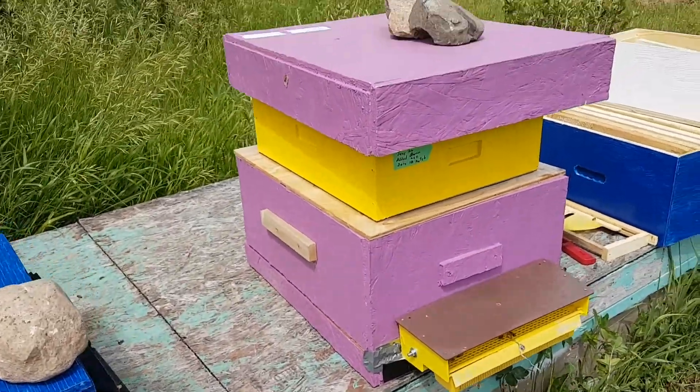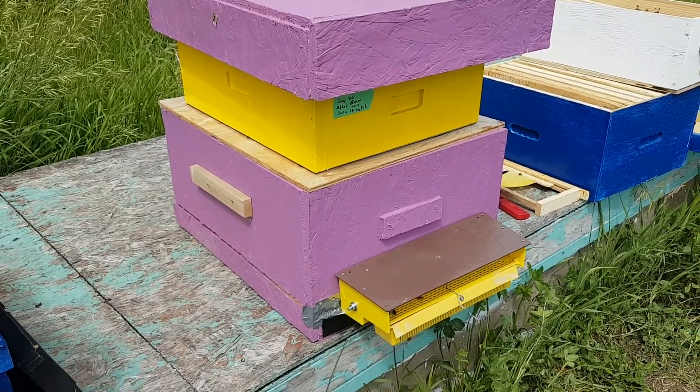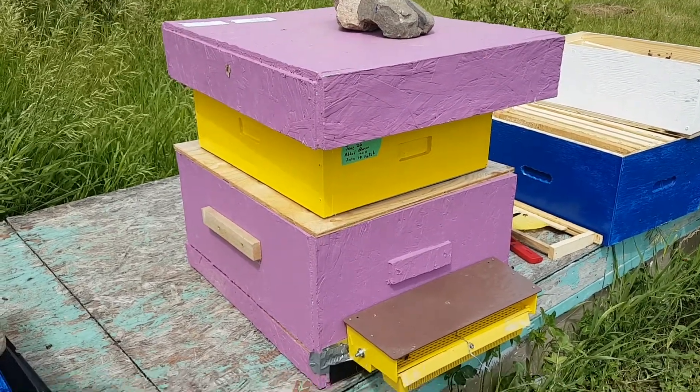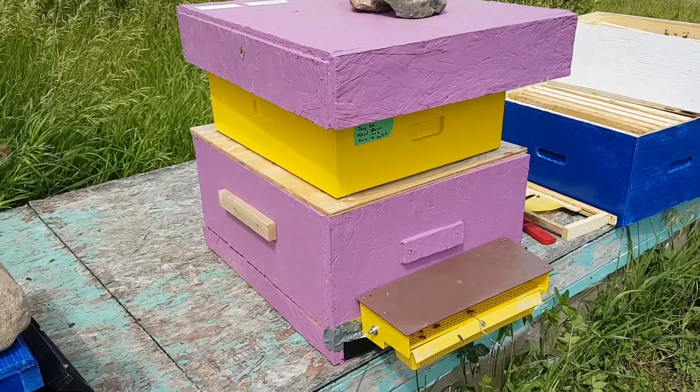So this is what happened. I checked this hive and there's no eggs, no brood, no nothing. No queen in there. It's just right full of nectar and honey, but there's no baby bees in there at all.